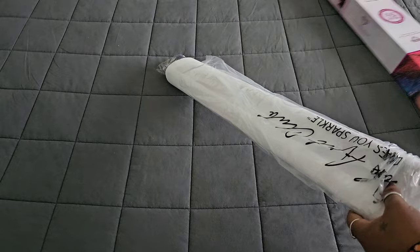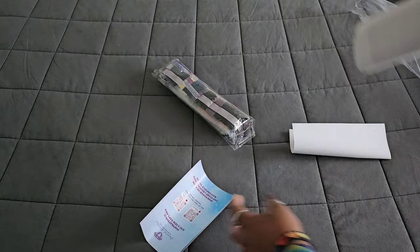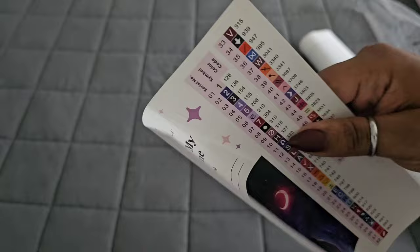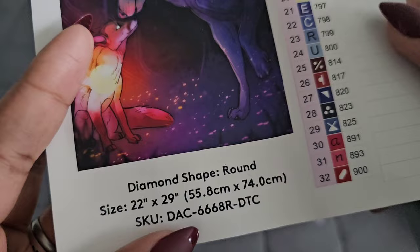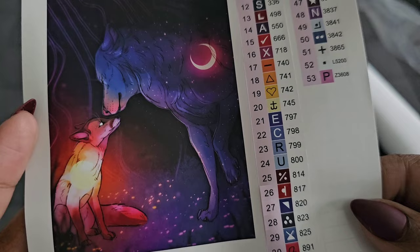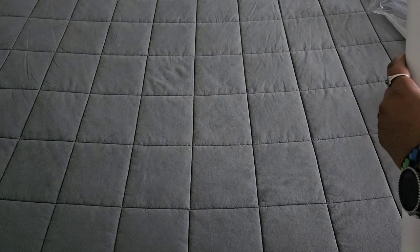Let's take a look at the canvas itself. We'll crack it open, get it out of the box, and get all our fun stuff out. We have that blue paper with instructions and a coupon code. The kit is 'You Are My Sunshine' by Dion Ong, 55.8 by 74, a round with AB's, coming in with 53 colors. Can we just take a second for that image? It is gorgeous — I love it so much.